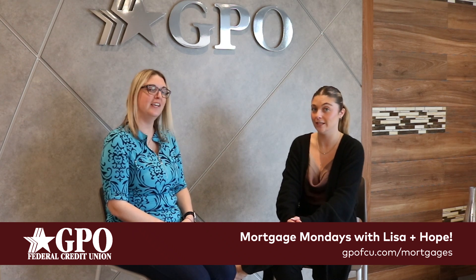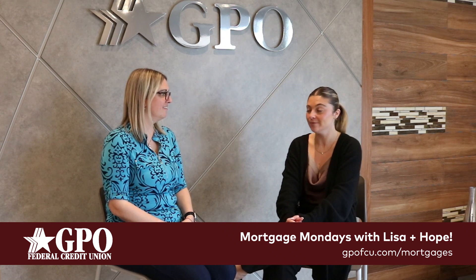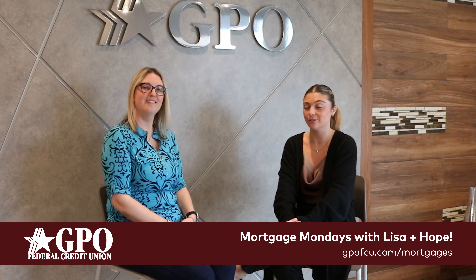Thank you for being here and helping me introduce Flex ARM. We will be back next Monday with another video introducing our second new mortgage product, so stay tuned.